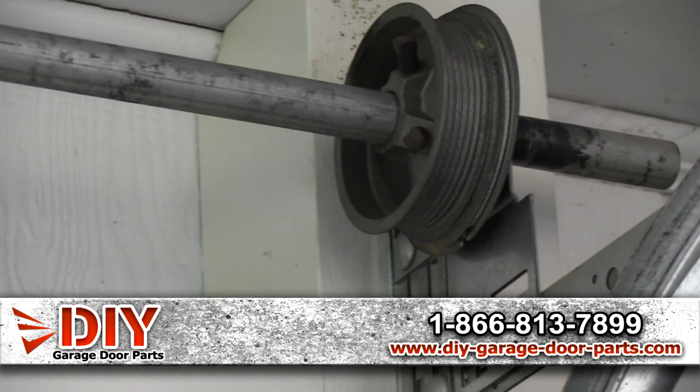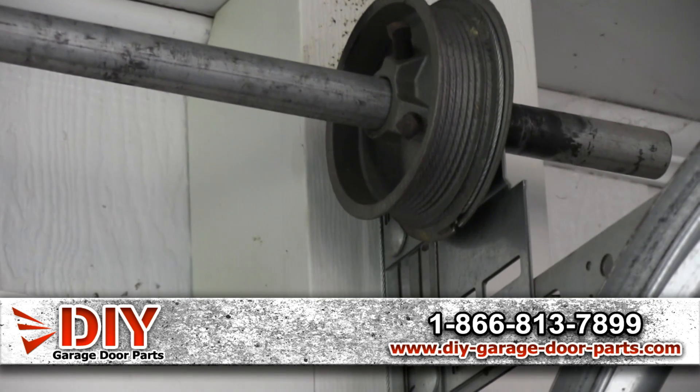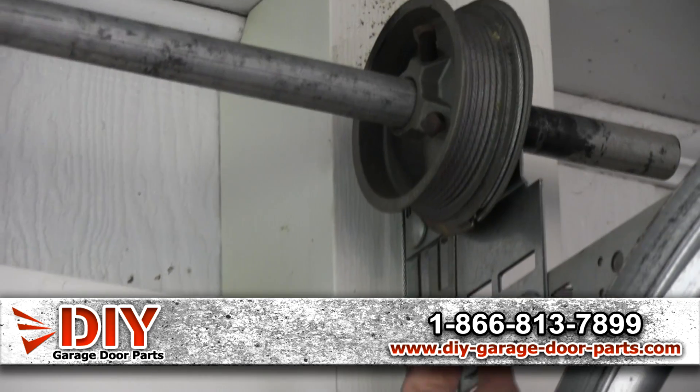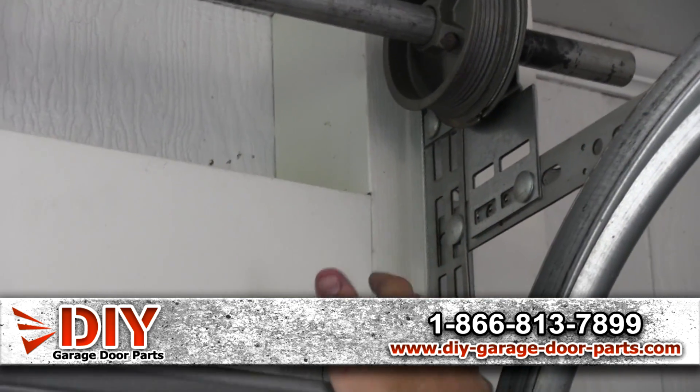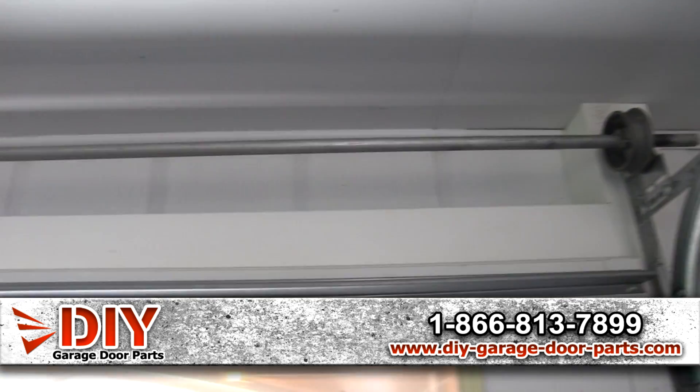Attached to that is your drums. These are for up to an eight-foot tall door — they also make them for 10 and 12-foot high doors and even taller. You've got your torsion cables here, and then here is your torsion shaft.